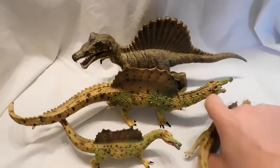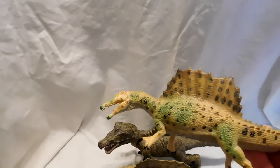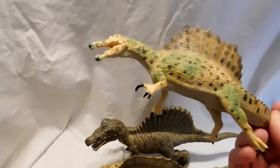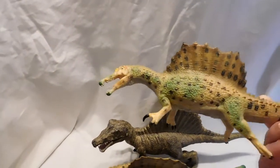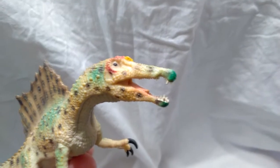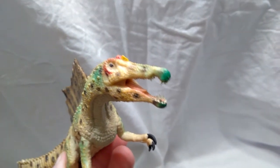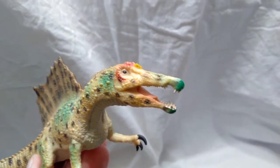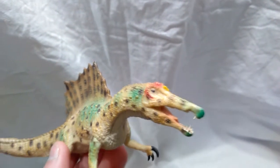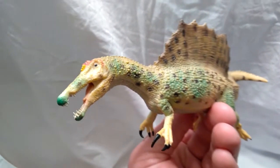We'll start with the standard versions. This one here is the swimming version. One thing you should know is that with the 2018 lineup of CollectA coming out, they have actually retired this one. So if you do like this swimming version of the Spinosaurus, you might want to buy it immediately because it's not going to be available for long. They've already stopped production, so whatever's out there is all that's left. It is very nice looking, though the coloration — I'm not completely sold on it.